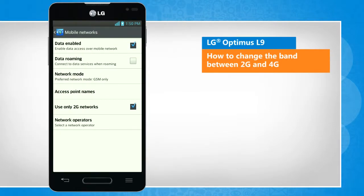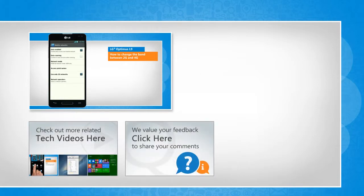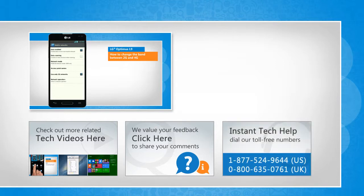See? That wasn't hard at all. Thanks for watching. To check out more related tech videos, click here. If you have any query or want to share something with us, click here. To get iOgi tech support, dial the toll-free numbers. To stay empowered technically, subscribe to our channel.